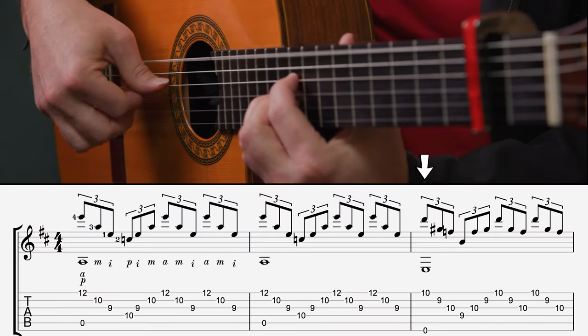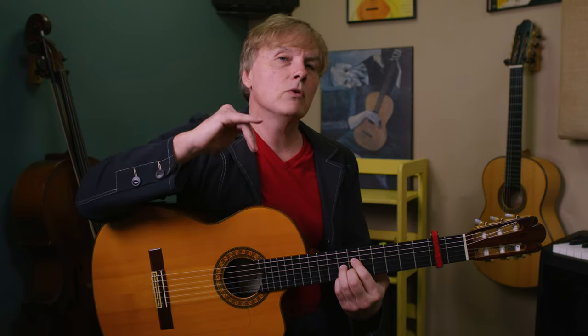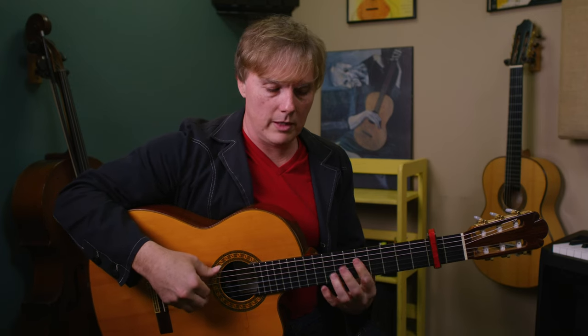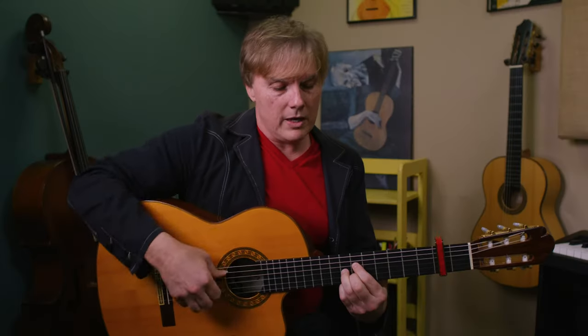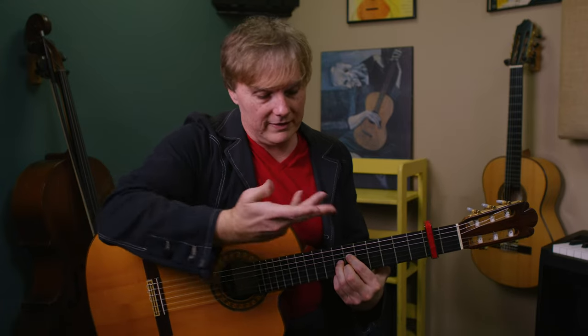Same arpeggio on the E7. Then we drop down here, and he's breaking the pattern and going ring, middle, index on every single beat of the measure — kind of like a romanza, which is in 3/4 time: one, two, three — but we're in four: one, two, three, four. We didn't even use that extra note, so you could have that finger off, but I like to just leave it down since we already had it there. It takes less mental space to just leave it.